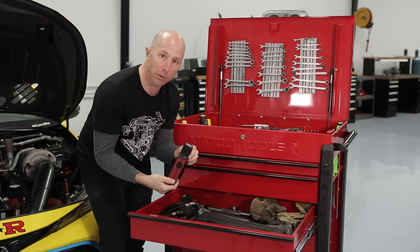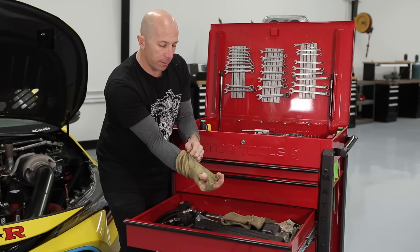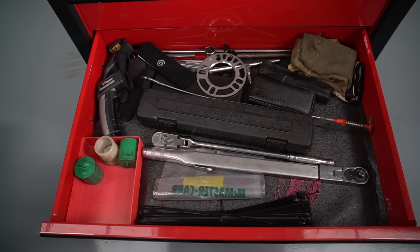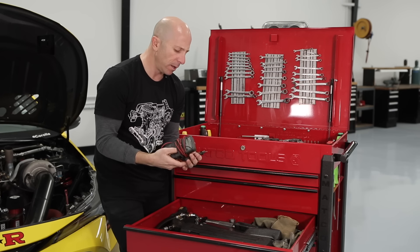We've got a timing light for checking ignition timing. In here we've got a digital angle finder and digital level — great if you're checking pinion angles or anything you need to know the angle of. This dirty yellow thing is actually a Kevlar sleeve. If you have a hot car and need to reach in somewhere, you put this on and you can use your wrench without getting burnt by a header. Torque wrenches — always have to have a few with different ranges. This 10-to-70 foot-pound torque wrench is almost always just used for lug nut torque, and it lives in the box with its own extension and socket. Half-inch drive flex ratchet. Voltmeter and multimeter — great for checking voltage on something or continuity for electrical diagnostics.